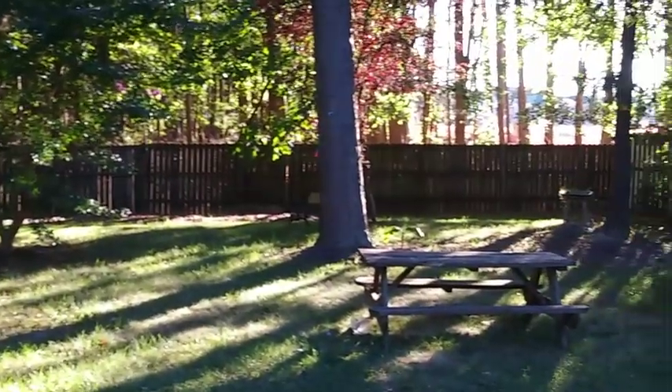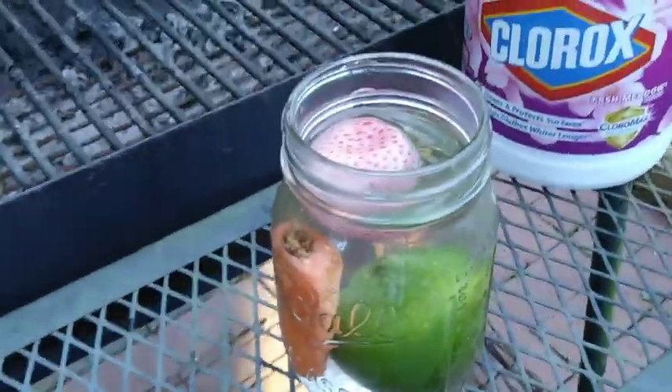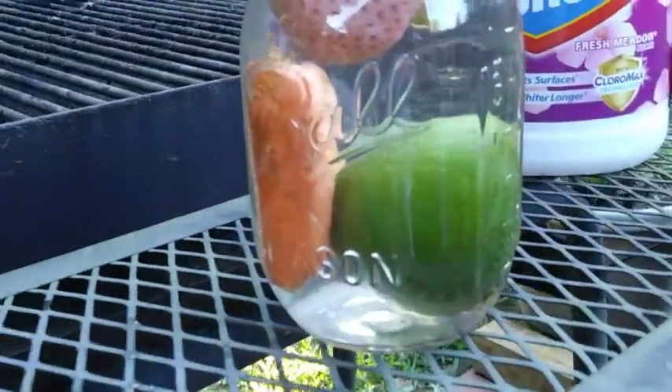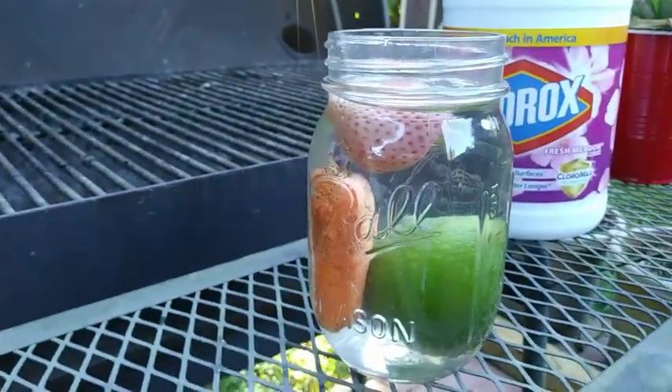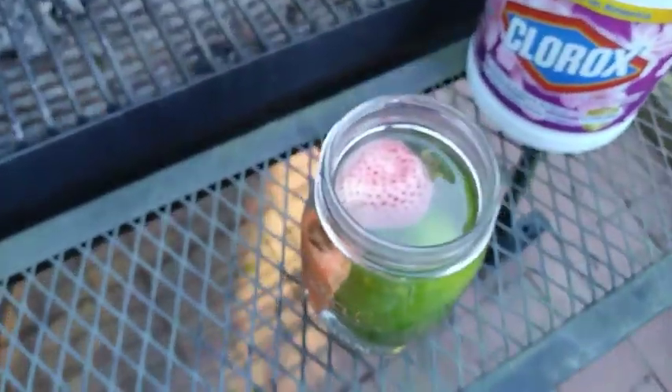Now for the result — let's do it. BAM! The strawberry lost some color. The carrot and the lime didn't change at all. So let's concentrate on the strawberry. Here's a regular strawberry and here's the bleach strawberry — let's take that one out and put it next to the regular strawberry.